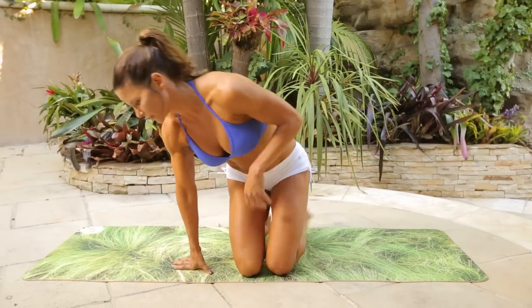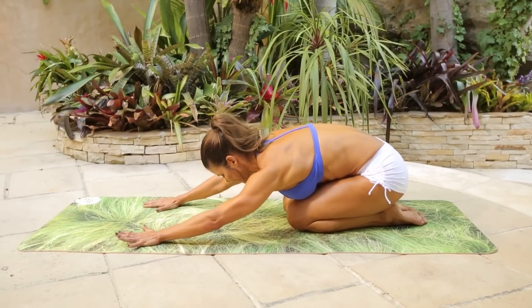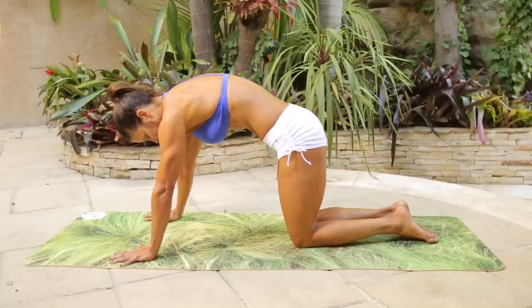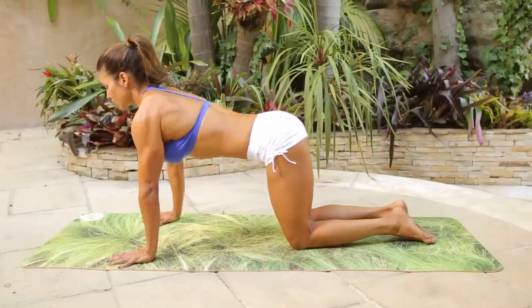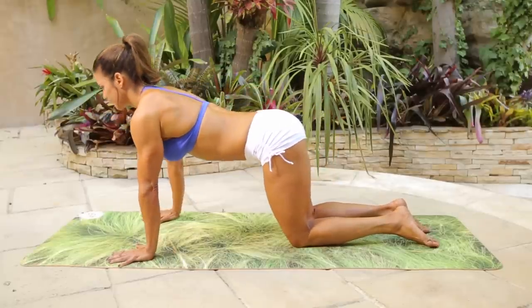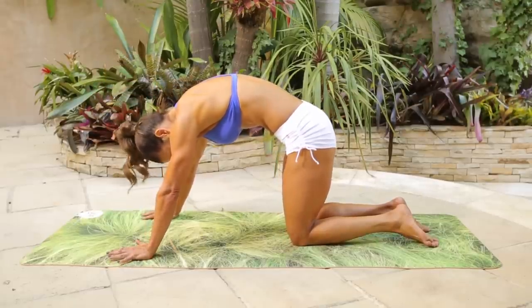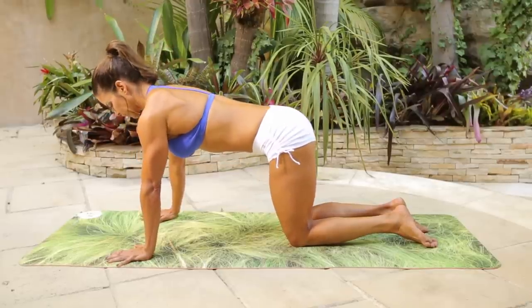So we're just going to start back in a child pose, take a stretch back here. And then we're going to go up onto all fours and take a stretch — just do a cat-cow stretch. Draw the abs in, then lift it up, hips up. Last time, squeeze so you can get your abs in here too. Squeeze, and then lengthen, big stretch, and then we're going to neutralize right here.